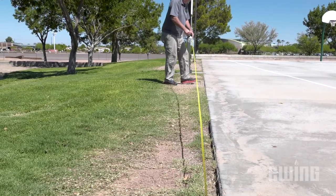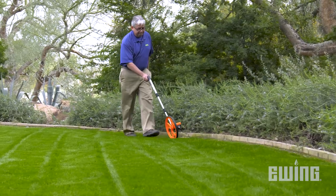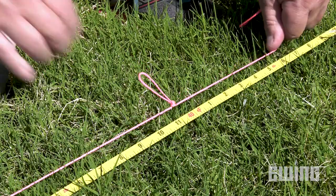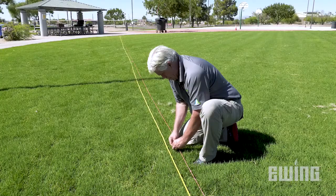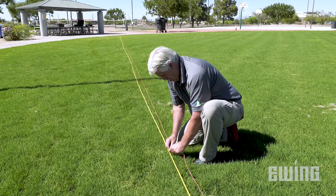Sprinkler head layout is typically achieved with a hundred foot tape or a measuring wheel, that can sometimes lead to measuring errors, whether it be incremental or slipping of the measuring wheel. We've developed a simple tool that is nothing more than a surveyor string with loops at even increments. Depending on the head spacing you'll need for a particular project, it's a good idea to have multiple rolls of string with loops tied off at different increments to match the throw of the nozzles most commonly used.